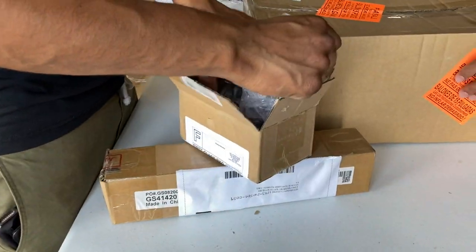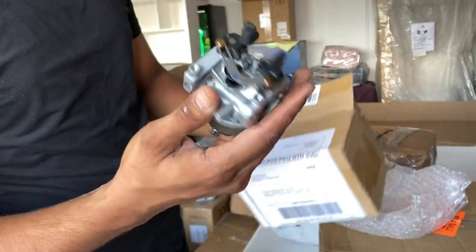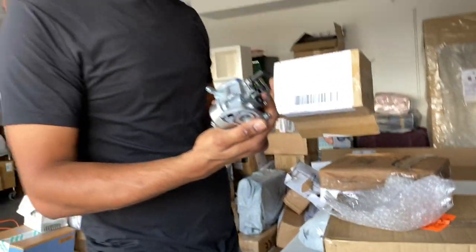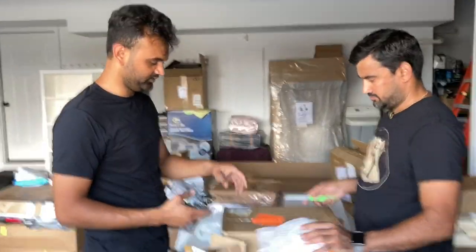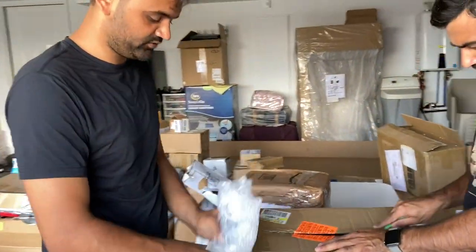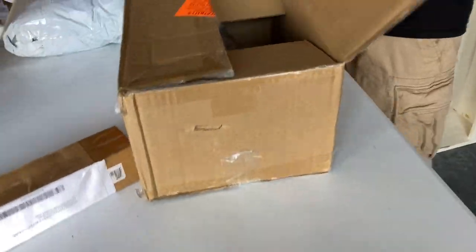This is another part — it seems like a carburetor for either blowers, a lawnmower, or a pressure washer. We'll find out which one this goes to. They're not worth a lot of money, about 20 bucks online, so that's not a good find.